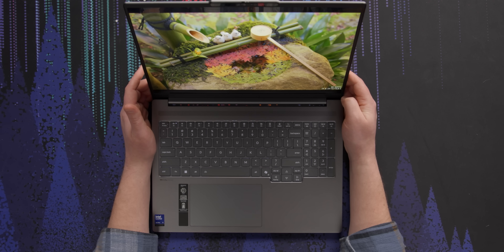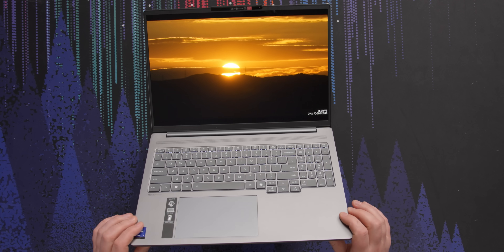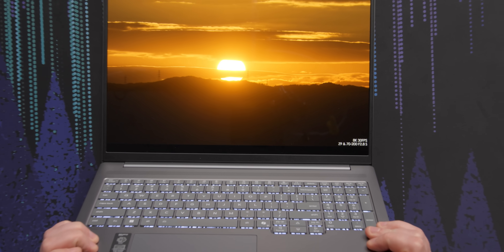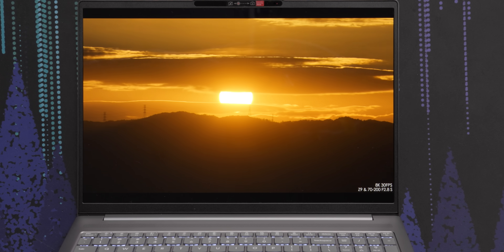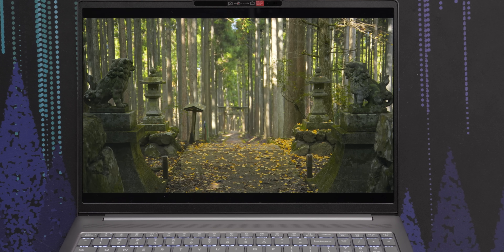It only goes up to 500 nits with SDR, which is standard. But at max brightness — how did they manage to get 1,100 nits out of an OLED? You can't really tell on camera too much, but the way that sun is coming out of the clouds, it looks great.